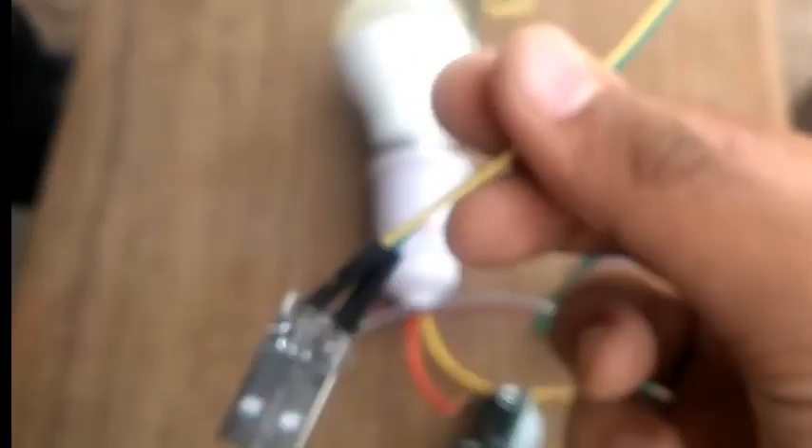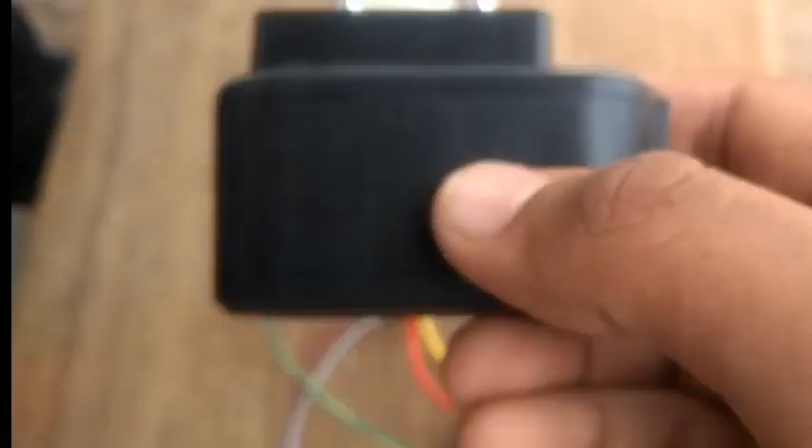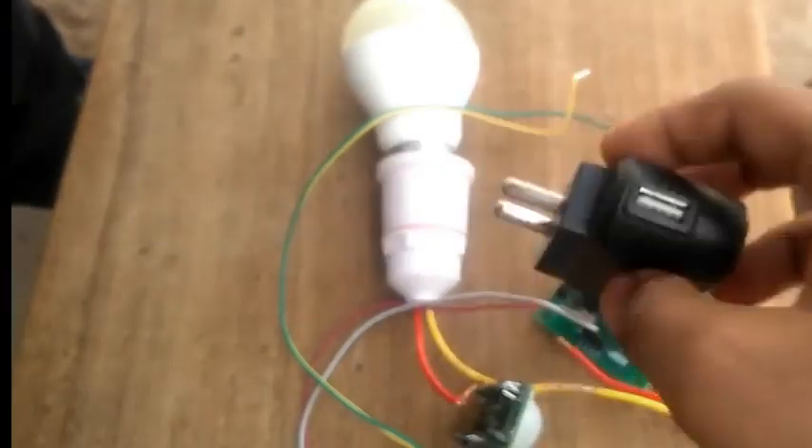Let's see how it works. Power supply, PIR sensor, adapter and USB pin.